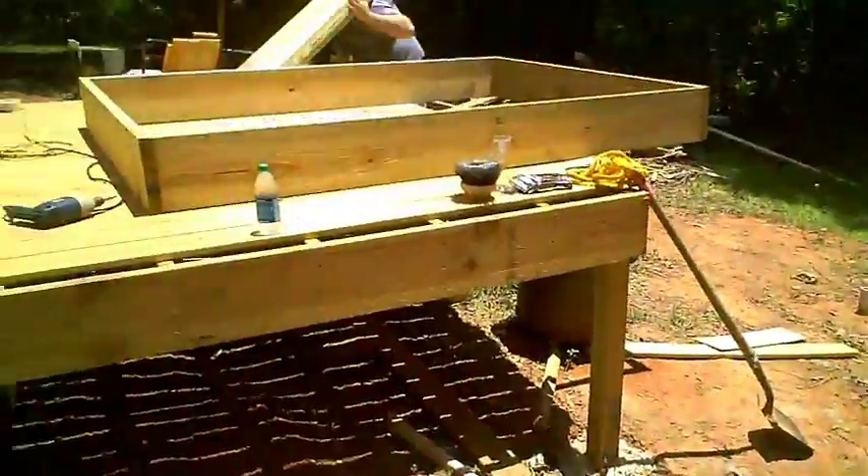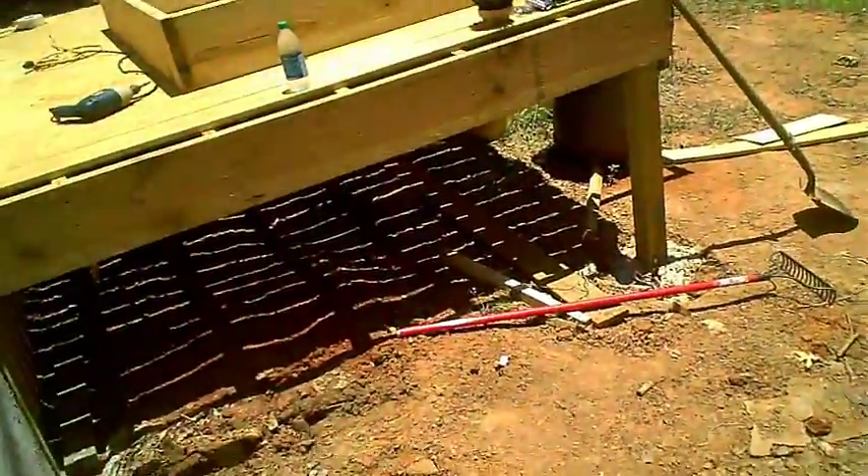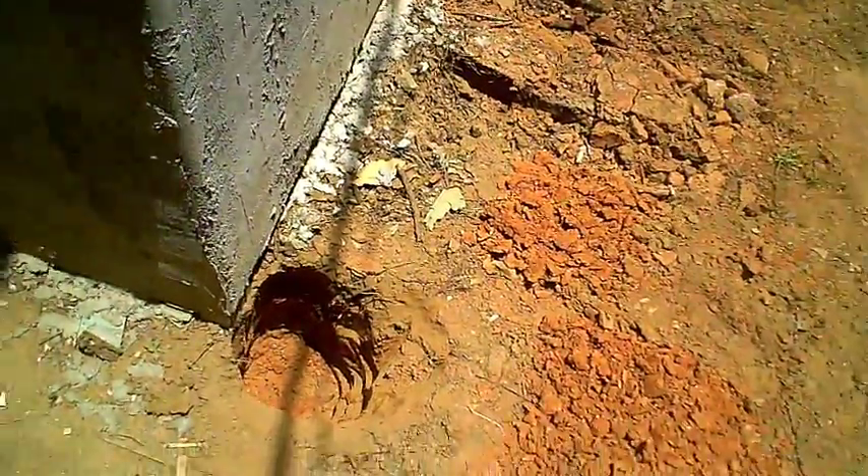And it's going to go all the way to here. I'm going to build it mostly up there, and then I'll set it up on buckets, level it up, and then I'll have the post suspended about 3 inches through the bottom of the hole. That way I can get concrete underneath them because I like to do that.